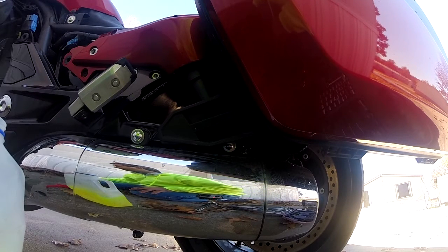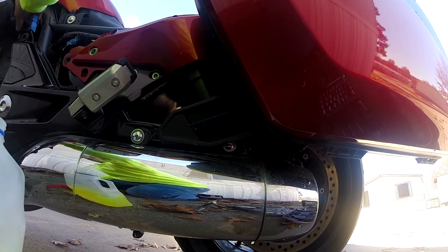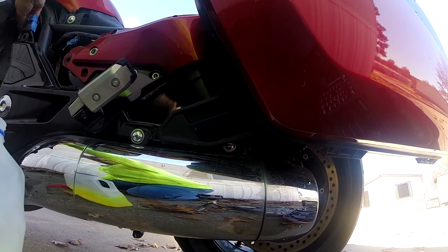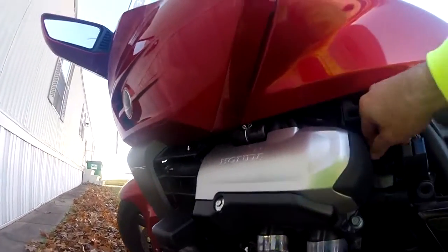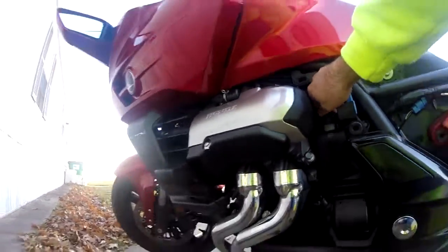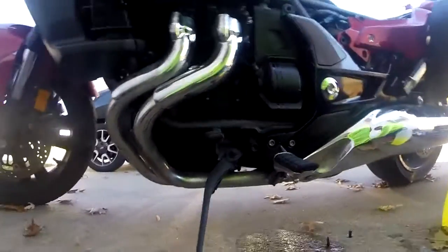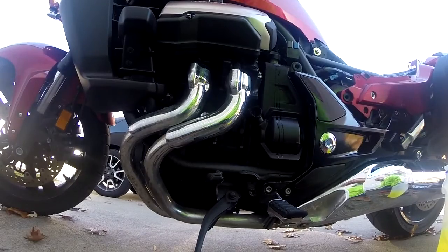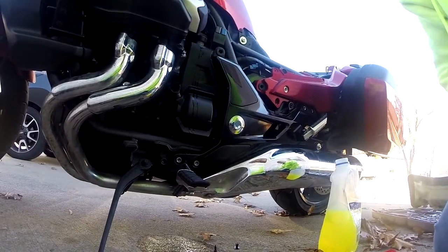That is how I put in antifreeze. I'm going to go clean this up and then we'll go from there. Anyways, it's Renegade Biker 24 and I will talk to you all later.